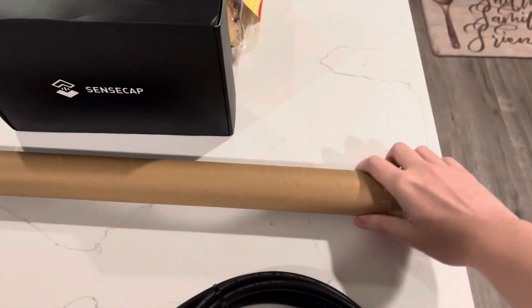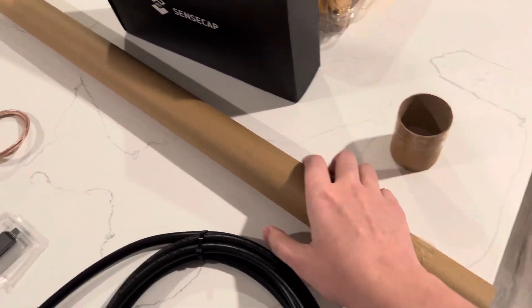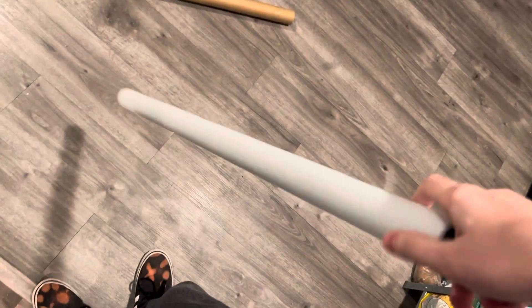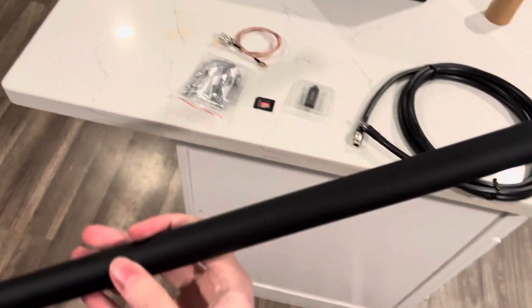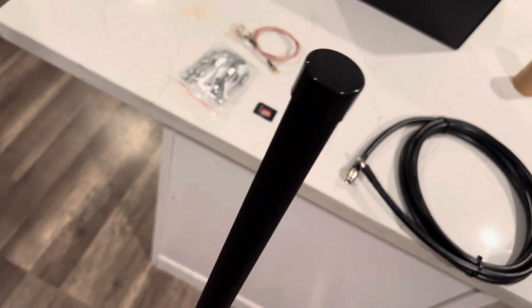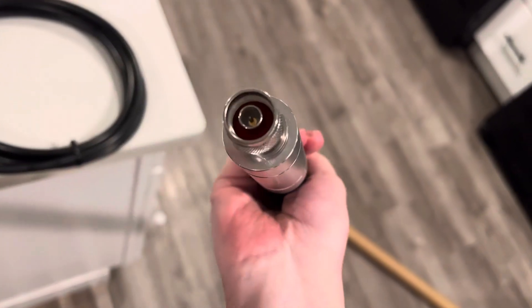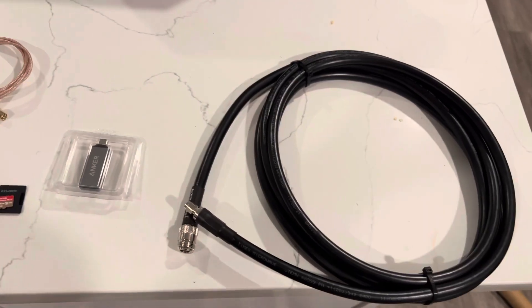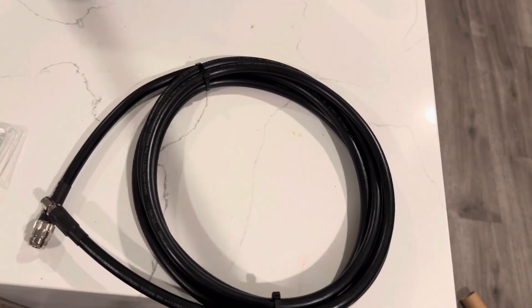Here's the antenna itself. It comes in foam protection. As you can see, this is the antenna — 5.8 dBi. Ideally you want to mount this on something like a flagpole using this cable. It connects to the antenna, and then you connect the other end to your hotspot miner. You also have to input your dBi value into the app so it can properly send out the signal.